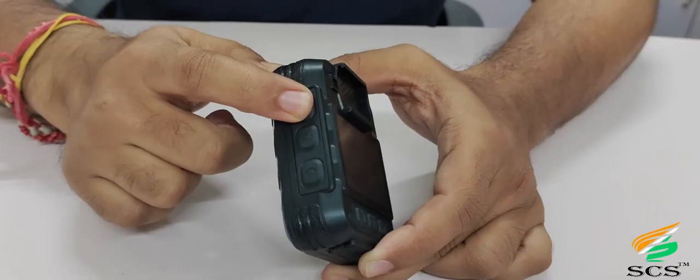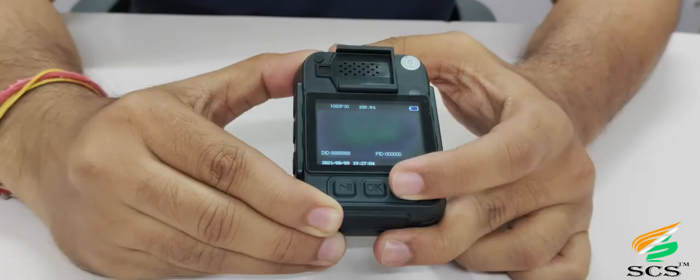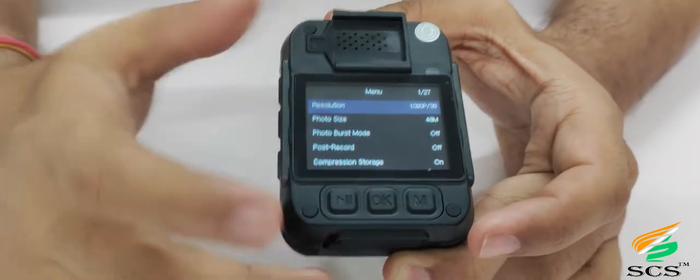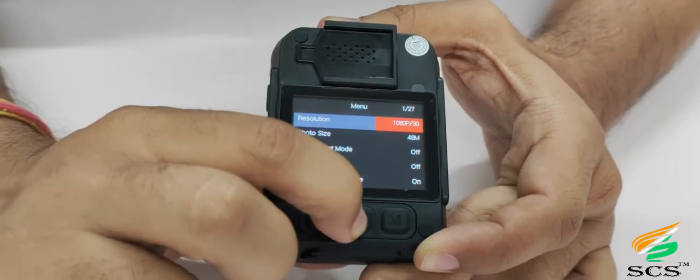Introduction of menu: Press and hold the power button — the welcome screen and green color power-on indication light will show on the device. Press the down browse key to go to the main menu. The first option is resolution. Press OK to highlight it in orange color, then change the resolution using the down and up browse keys. Higher resolution uses more storage space; lower resolution uses less. Press OK to save.